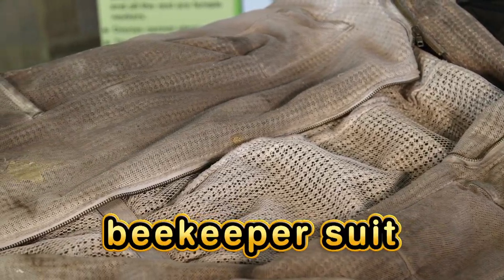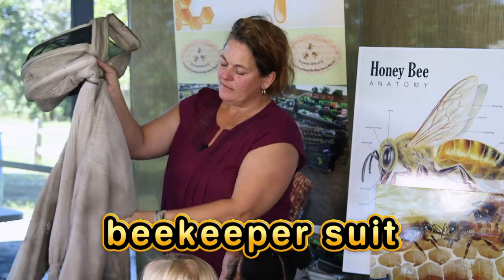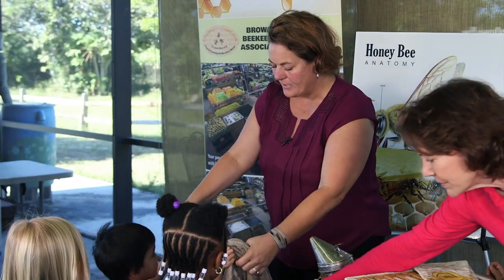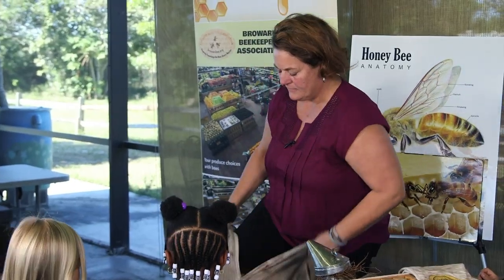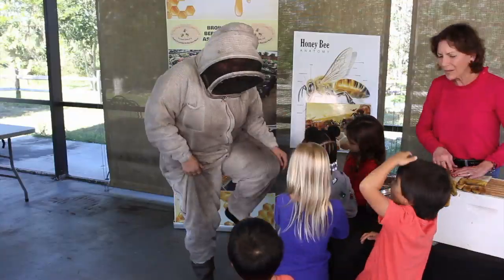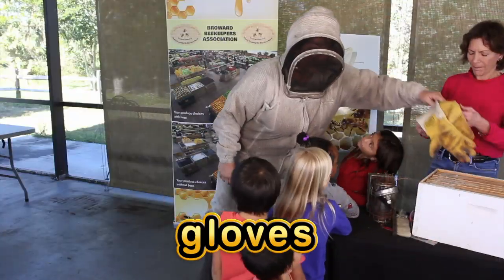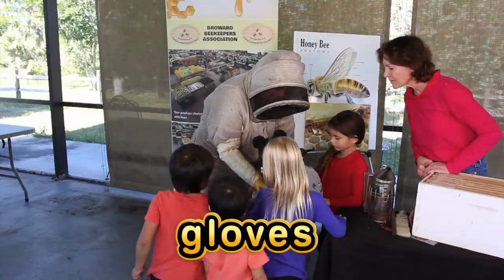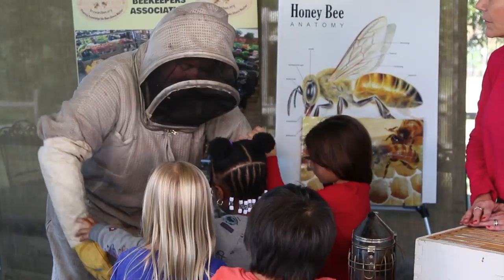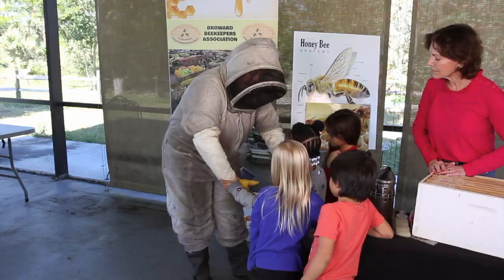Now let's learn about the beekeeper's outfit. Here's the bee suit. This is a full body suit with a hood. I'm going to go ahead and put it on so you guys can see, and then you have the glove. This extra layer here because your arms are mostly what's inside when you're working with the bees. We're almost ready to see the bees.